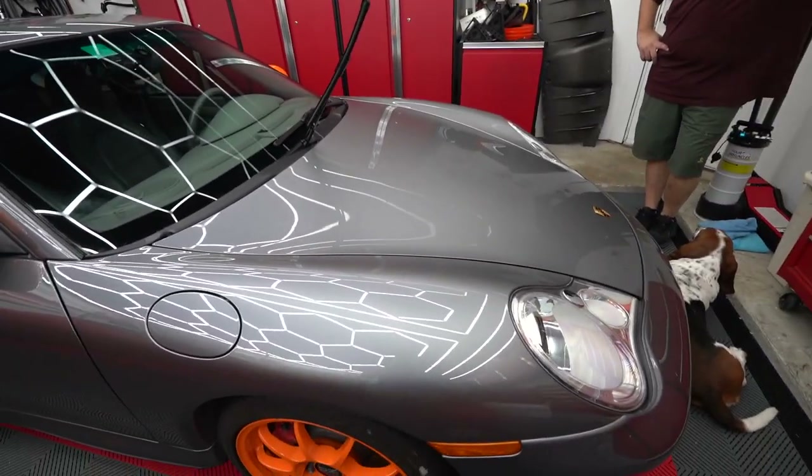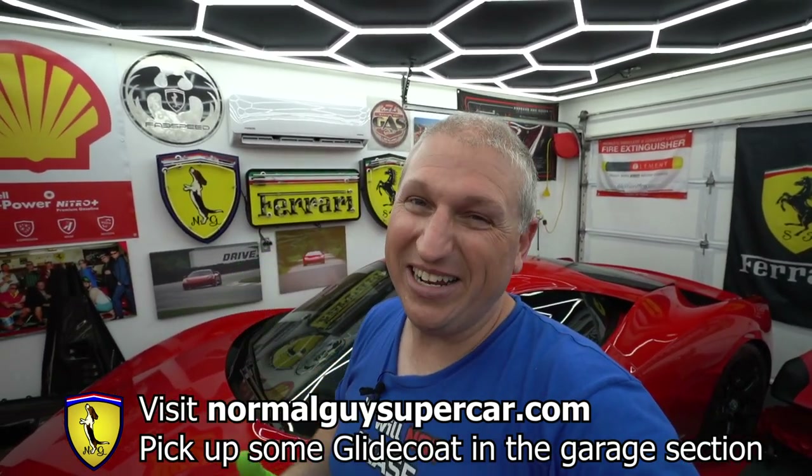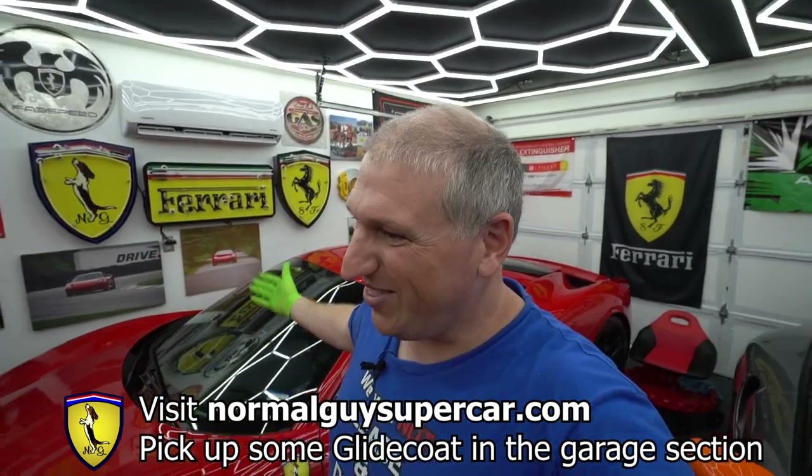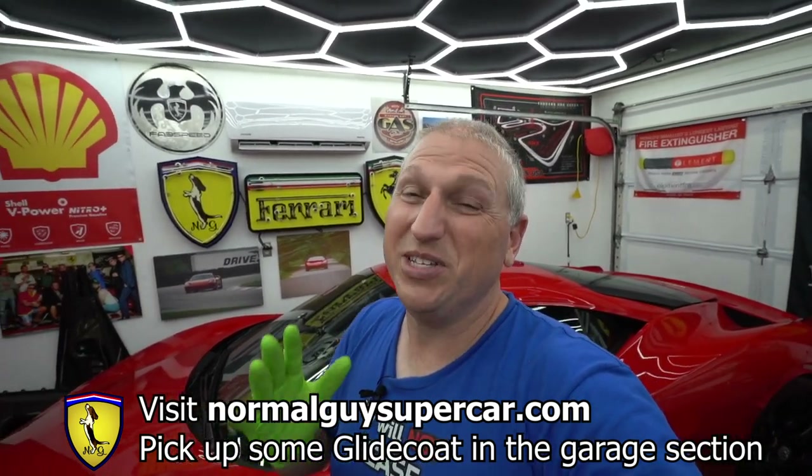If you're interested in buying the Glide Coat ceramic coating, it's on our website in the garage section at normalguyssupercar.com. Use code NGS10 for 10 percent off your order. Also go check out the Normal Guy Supercar Devaluation Tour of Colorado coming up September 26th through October 2nd — find out more at ngsc.me/colorado2021. And if you're on Instagram, Facebook, or Twitter, feel free to follow us — it's Normal Guy Supercar all one word on Instagram, Normal Guy Super C on Twitter, and the Normal Guy Supercar Facebook page.